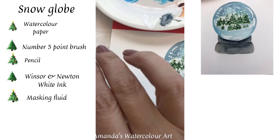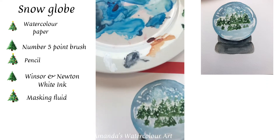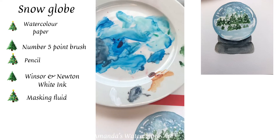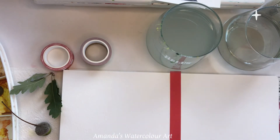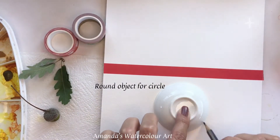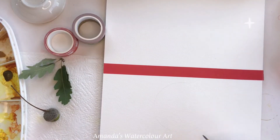The supplies I used: the Winsor & Newton white ink, a Kumemi brush number five, some washi tape, a little bit of blue mixed with Payne's grey, and a very dark green color for the trees. I also used masking fluid with an old brush, rinsing the brush immediately after use because of the glue — you don't want it to ruin your brush. I used a little round plate for the circle of the snow globe and a quick little stand.